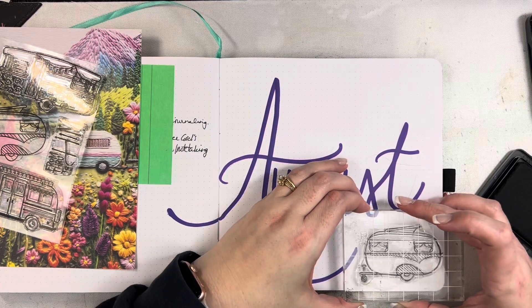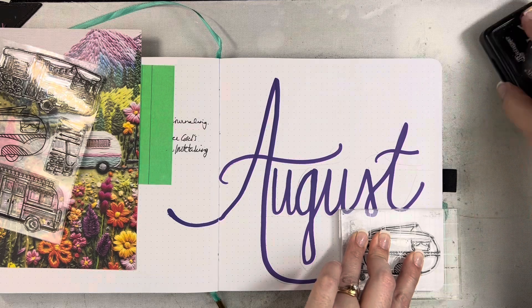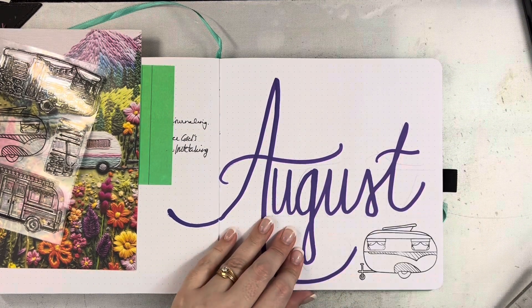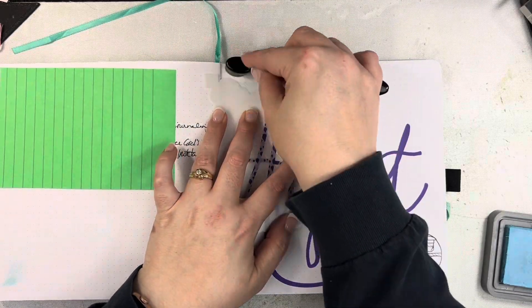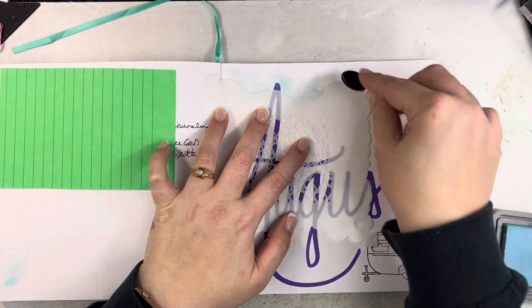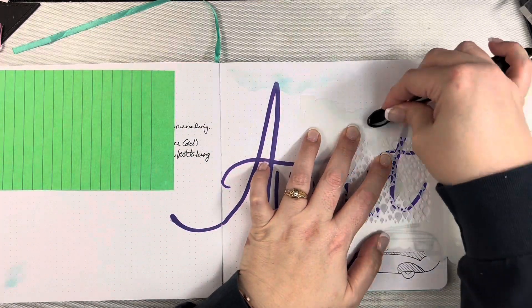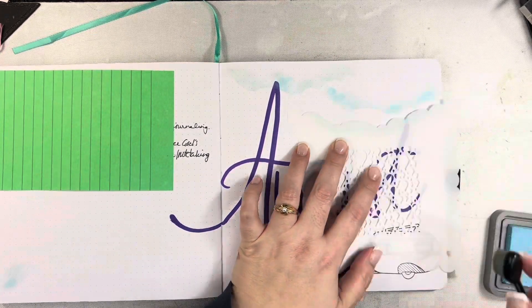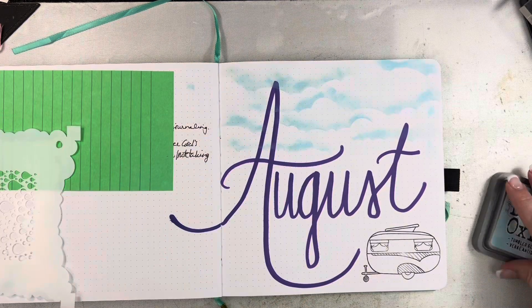I wanted to add just a little bit of detail on this page, nothing too difficult. I'm using this stamp — an old stamp from By the Well for God called Campers — and then an old stencil that's just got some cloud shapes. I'm using Tumbled Glass, and I'm just adding a hint of some clouds up here in the top half of this spread.